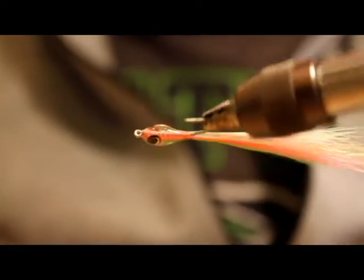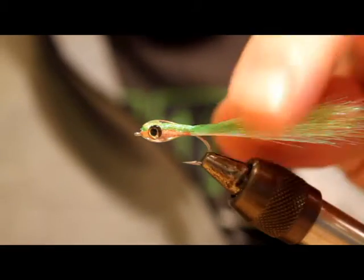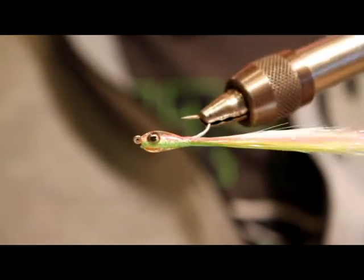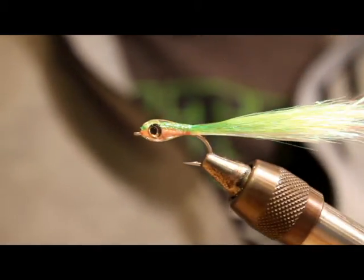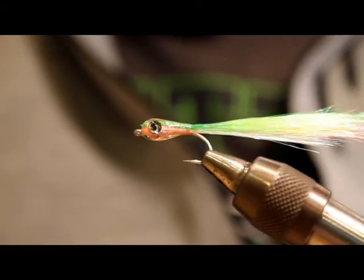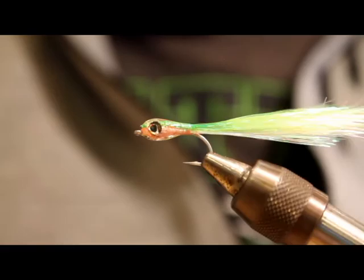So there you have it — a real simple surf candy style fly tied in the Popsicle Stick colors. Super effective searching pattern, just working down the beach trying to cover water. I fish it year round, generally on an intermediate line — I fish an intermediate 98% of the time. Give it a shot, add a few to your box, and if they work for you I'd love to hear about it. Thanks for watching.